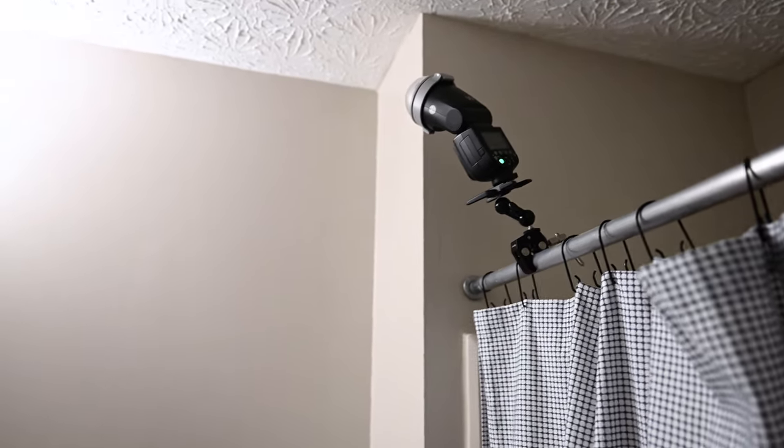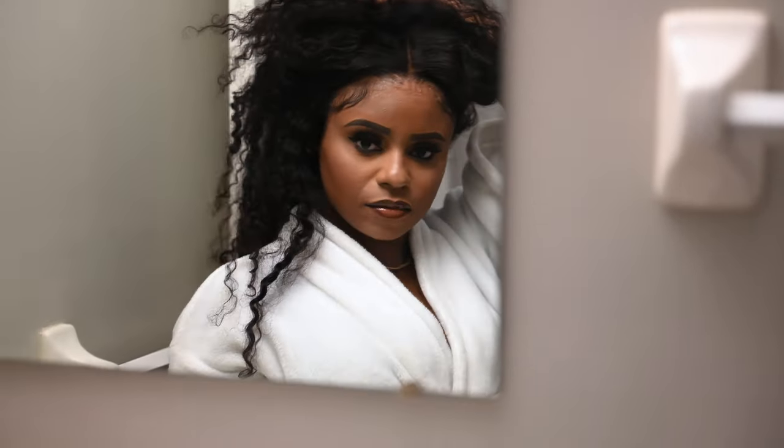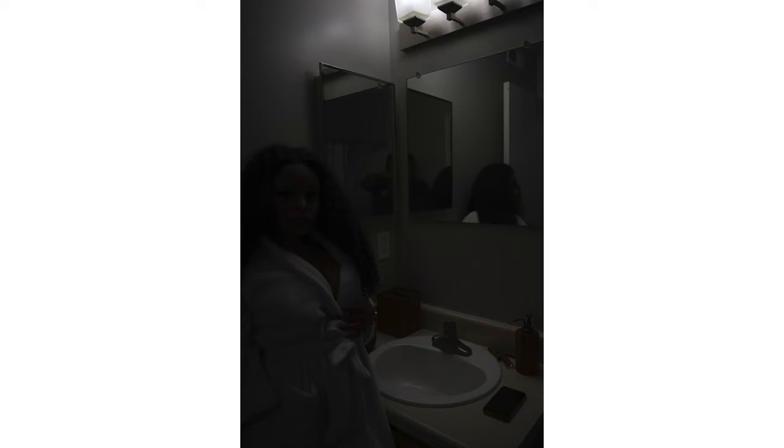Here I decided to go with some bounce flash. This is what it looks like with all of the lights on, and this is what it looks like with the bounce flash.